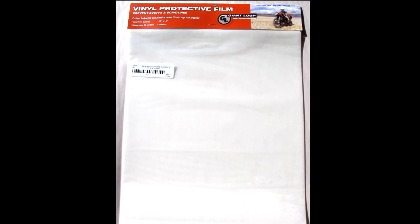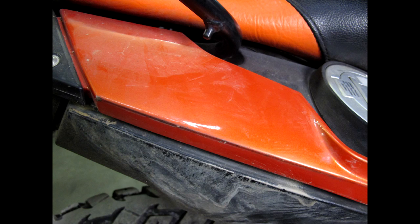GiantLoop highly recommends using our vinyl protective film to protect surfaces against scuffing or marks where the tank bag makes direct contact with body panels and plastics.